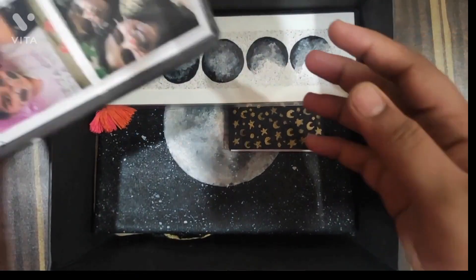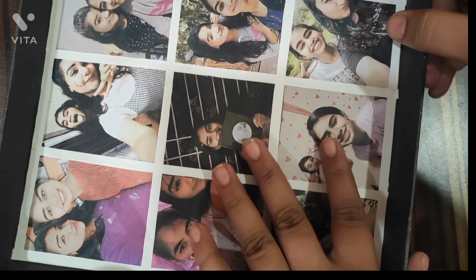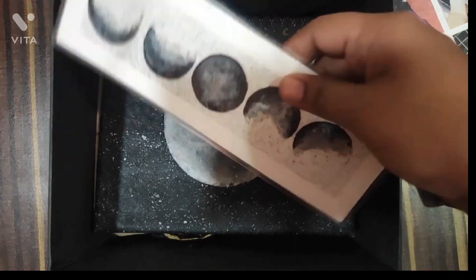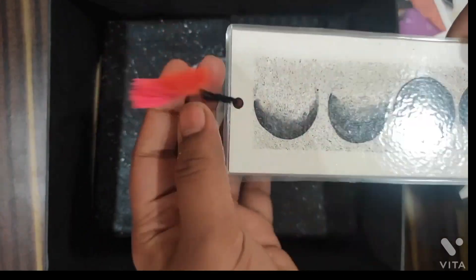There is a cute surprise element — two favorite pictures together — and it is just a normal color printout, there is no glossy print. The first gift is this beautiful moon phase bookmark.